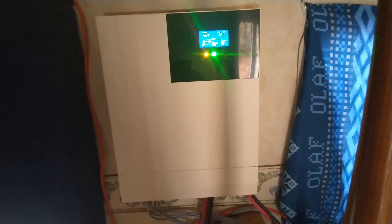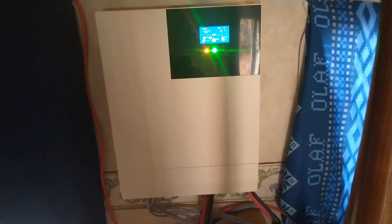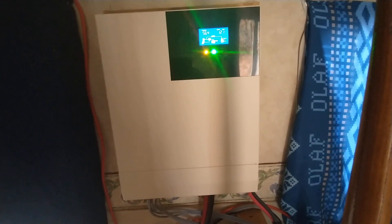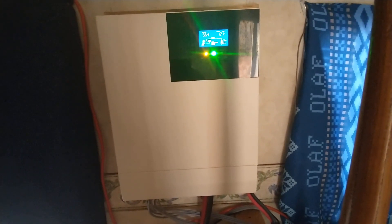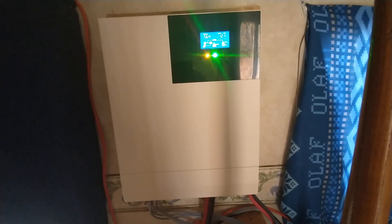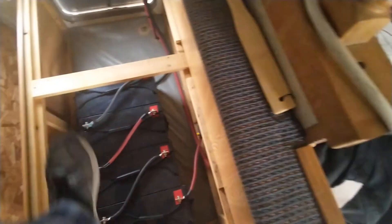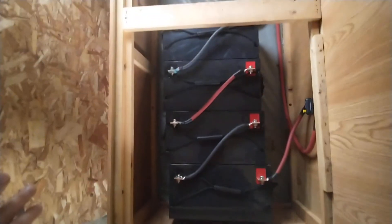This is your inverter and charge controller all-in-one, along with all your fuses and your protection devices and stuff. Right now, we had a few days of clouds and rain, so my battery bank — which is right here — this is a 48 volt battery bank.